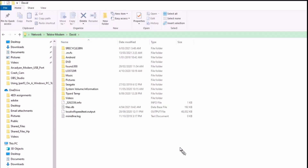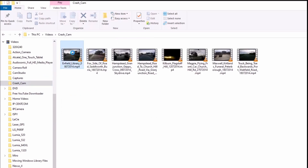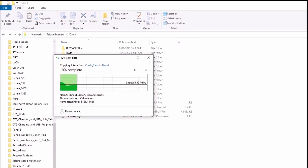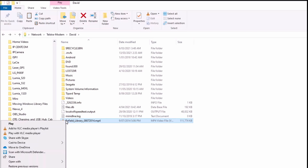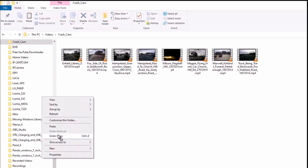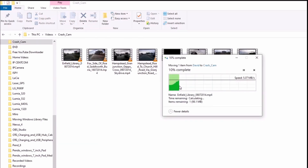Due to a bug in the modem firmware, only the first USB drive connected to the USB hub will be accessible. Files can be copied from the PC to the USB drive; the transfer rate is a slow 9 megabytes per second. Files can also be copied from the USB drive to the computer at a slightly faster rate of about 10 megabytes per second.